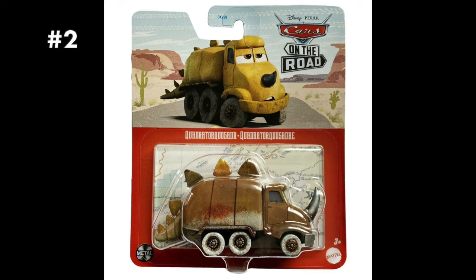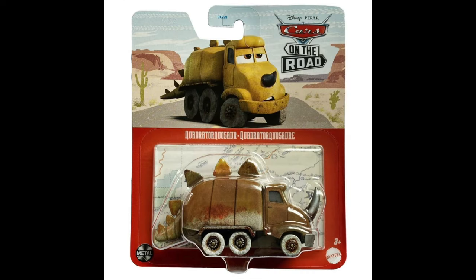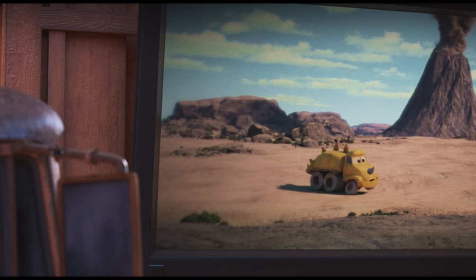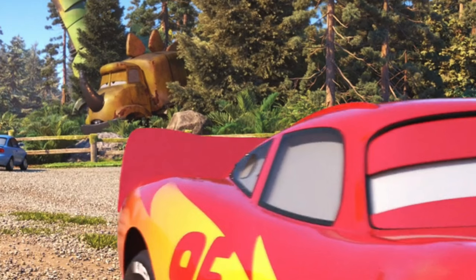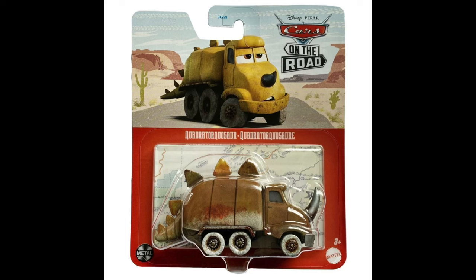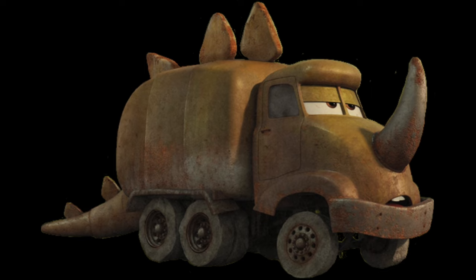I was pretty confused when the Quadratorcasaur diecast released last year, as it claimed to be the adult Quadratorcasaur but its artwork reused the artwork of the baby Quadratorcasaur previously seen on its color changer. The baby artwork is very yellow and in a more distinct art style, based on the baby seen in the claymation film Mater watches at the visitor center, whereas the diecast was based on the more realistic statue seen throughout Cartaceous Gardens. Luckily, Mattel caught wind of their error, and the 2024 re-release now features the correct adult Quadratorcasaur artwork based on the statue.